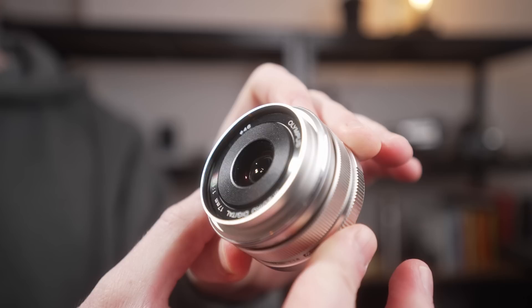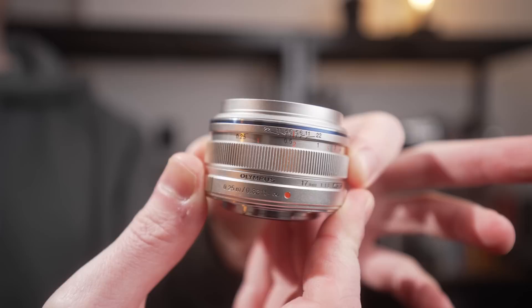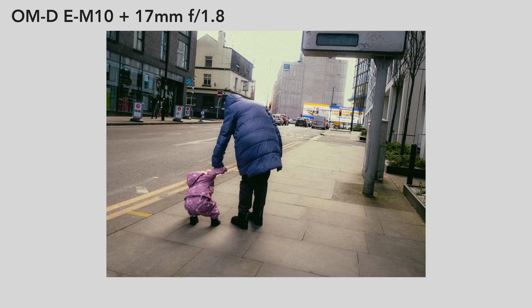This Micro Four Thirds mount 17mm f1.8 gives a 34mm equivalent, and as an added bonus it uses a clutch physical focus ring — pushed forward for autofocus, pulled back for physical manual focus control with a zone focus scale. In street photography this becomes much more of a reactive point-and-shoot. Consulting my spreadsheet, the full frame f-stop equivalent is f3 on the X100 series and f3.6 on the 17mm f1.8, giving a very comparable bokeh experience. Shooting simultaneously with both cameras you'd get an almost identical field of view and shooting experience.